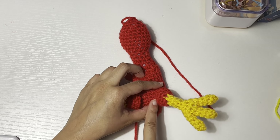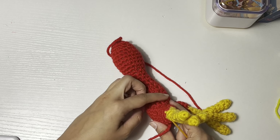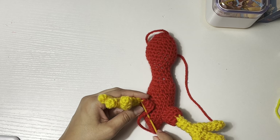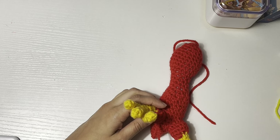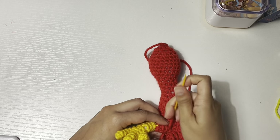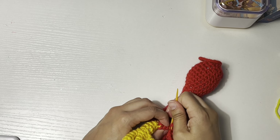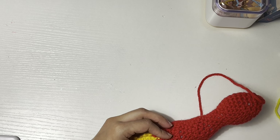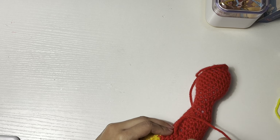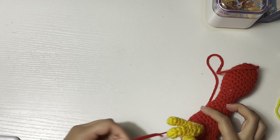I already sewed the legs on. I'm going to show you how to do the sewing. I already worked halfway through, and now I'll show you what it looks like: it goes over and then through the loop, and then take another one right here and over again — one more — and then go through this way, and that's it.